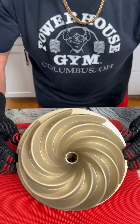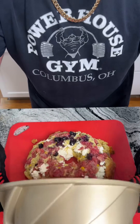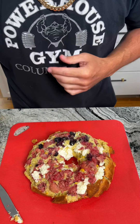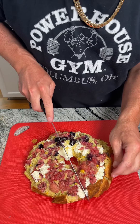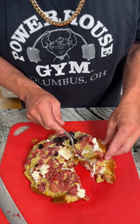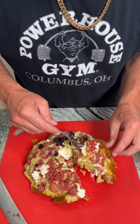Oh my gosh, you guys are not ready for this. Look at that! This is still very, very edible. We're going to go ahead and cut into this and get a nice little piece. Look at that — cooked perfectly. This piece is going to have your cream cheese and raspberry. Even though it fell apart, this is so good, you guys. You have to give this recipe a shot. Just make sure you spray your Bundt pan with some oil before you throw it in the oven.